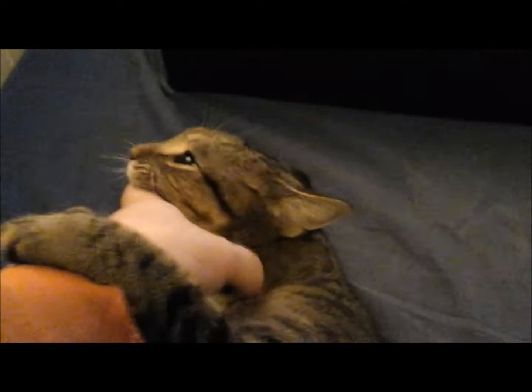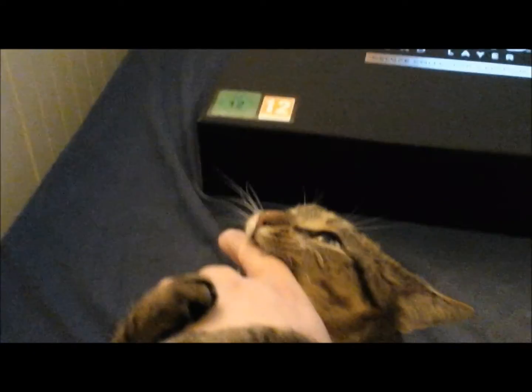This is not a cat video, this is an unboxing. I just received this in the mail today, and I figured, you know what, let's do an unboxing video. I have not looked at the inside of this box yet, so let's get right to it.